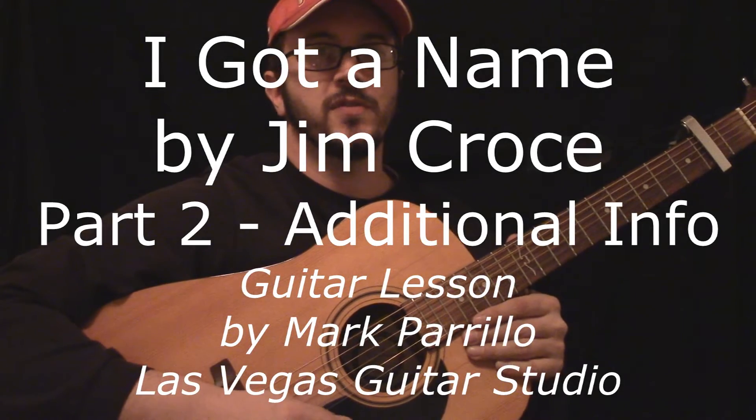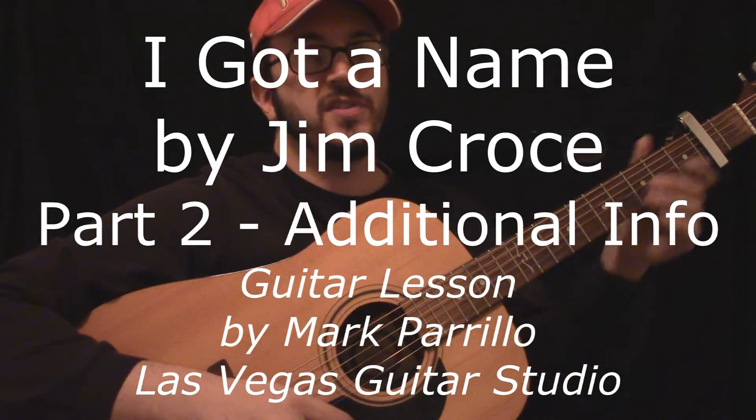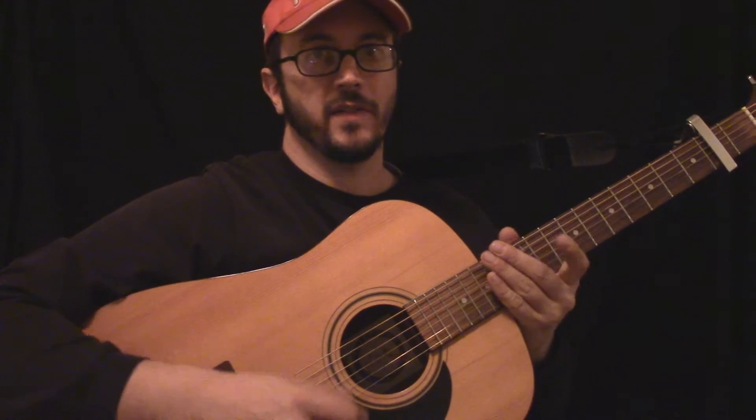A few months ago I made a video about Jim Croce's 'I Got a Name', and I didn't put much detail about the arpeggios and stuff like that, so this video was just meant to fill in some of the gaps.